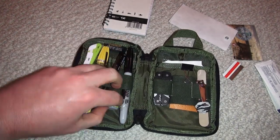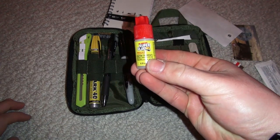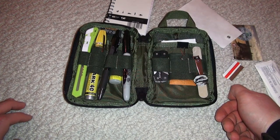Back there I also have something else I picked up at a dollar store — a brand new little bottle of super glue. You never know when you might need it. And that's pretty much it guys — I've used this kit constantly.